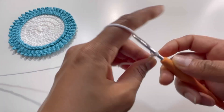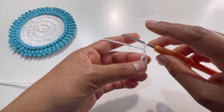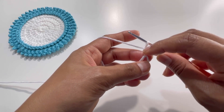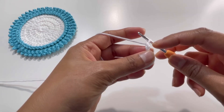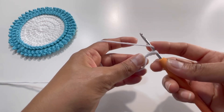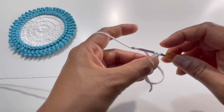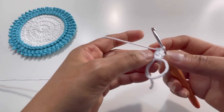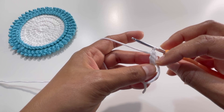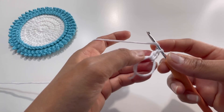Now chain up two — one and two. This chain two will count as my first double crochet. Usually we chain up three, but here I'm chaining two for the first double crochet. Yarn over and insert your hook into the magic circle, grab the yarn, pull through two loops, yarn over and pull through two loops again. This is your second double crochet.